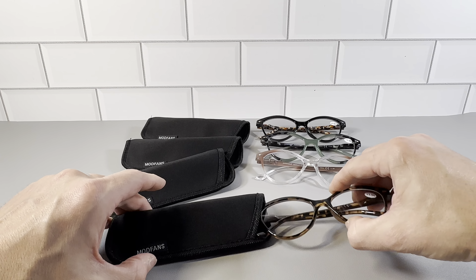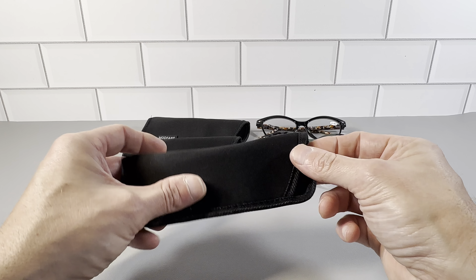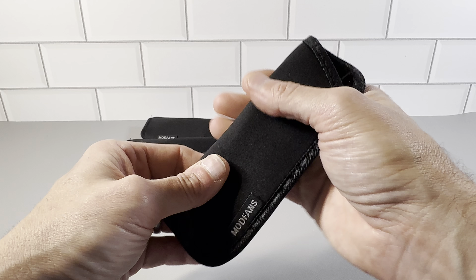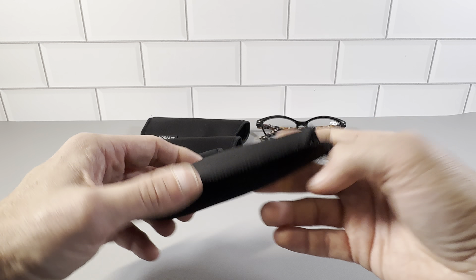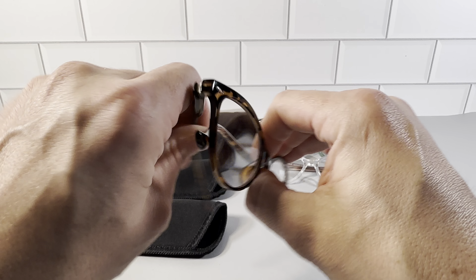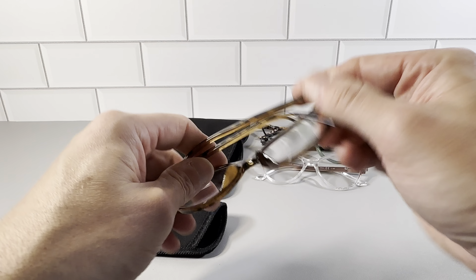You can see they just fit in the case really nicely. This is what it looks like in the case, so it really protects them. If you do a little squeeze on them, it's definitely going to protect them. You get four pairs, plus 1.50 — just really nice glasses.